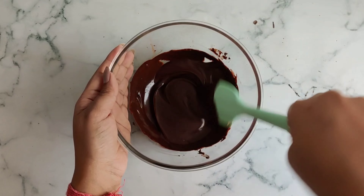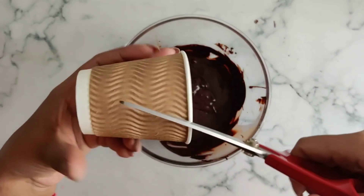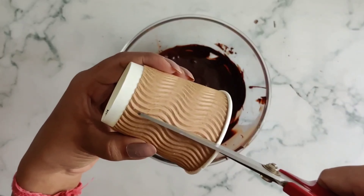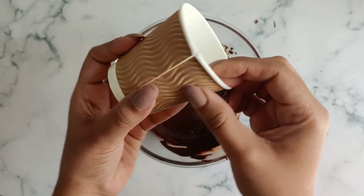Here I have a medium-sized plastic glass, and with the help of a pair of scissors I'll be making a cut on one side of the glass. We are doing this to make it easier to separate our chocolate cup from the plastic cup later.